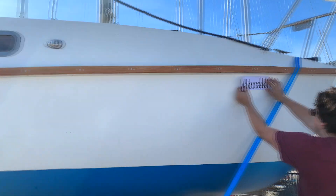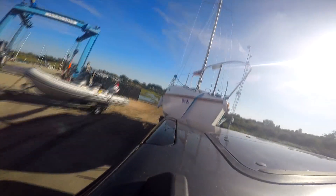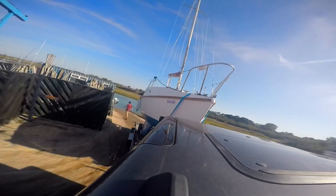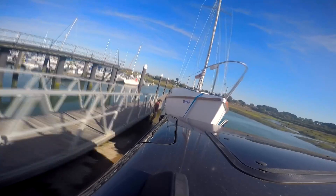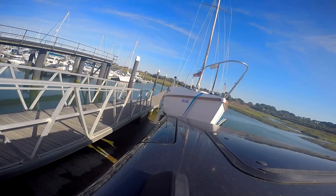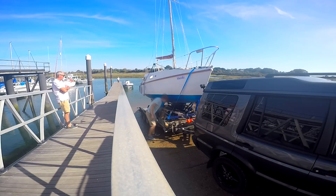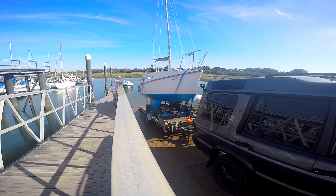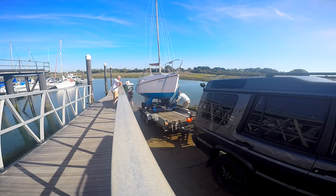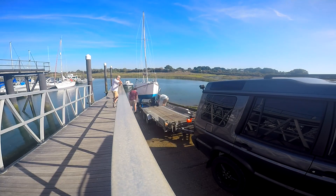After that epic naming ceremony it was time to get Merakai in the water for the first time — this was the easy bit, the hard bit would be getting her back out again. It only took us about five minutes to unload her and get her in the water, which is really quick. You compare it to how fast some other speedboats try and get in on the slipway and it's quite fun watching people try to back down because some people have no idea how to do it.